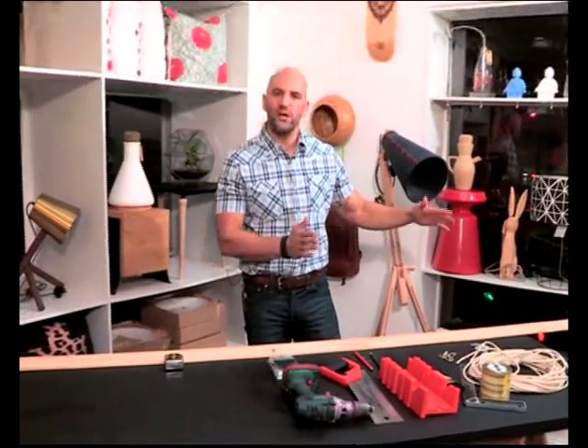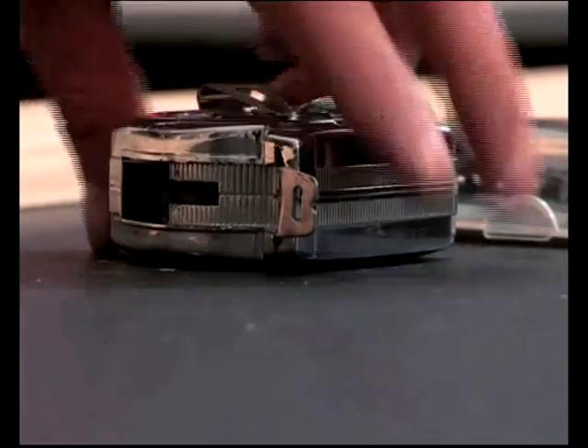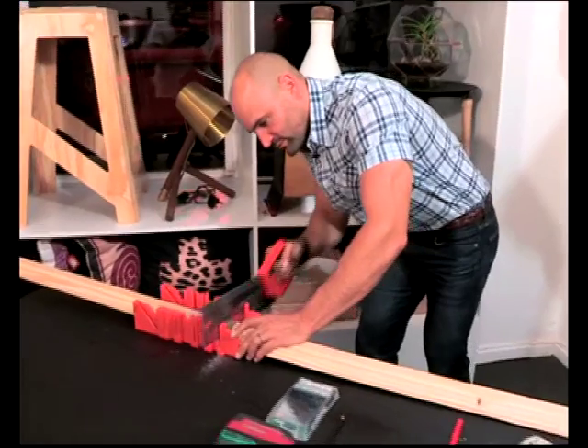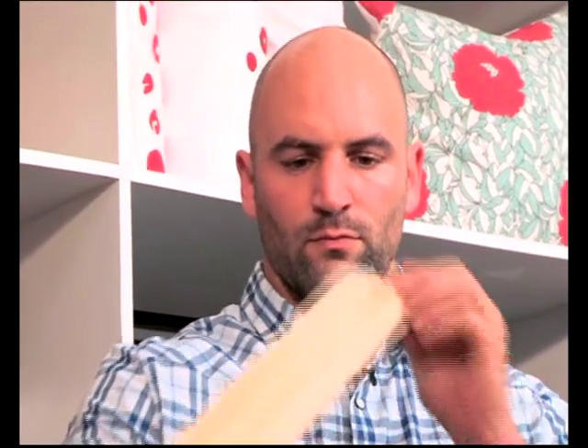The first step is we're going to measure off three lengths of 900mm and then cut them with our trusty wood saw. If you're weary of working with a wood saw and want to save a little time, you can have all of your timber cut and sanded at your local Builders Store.